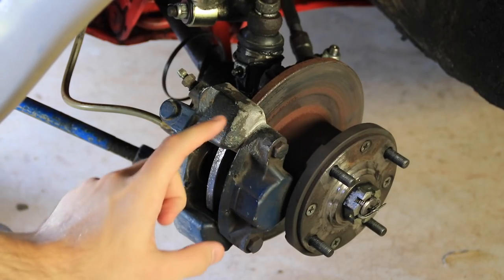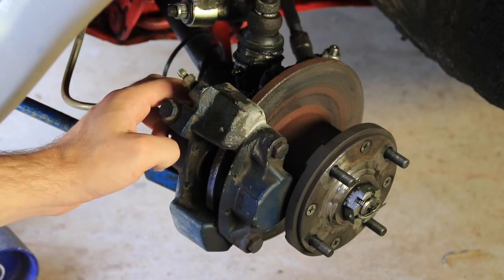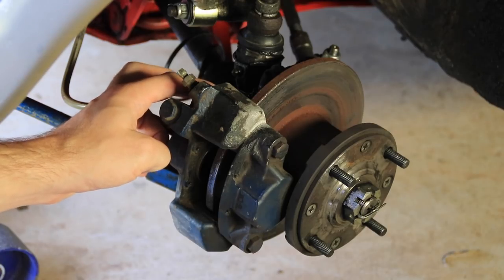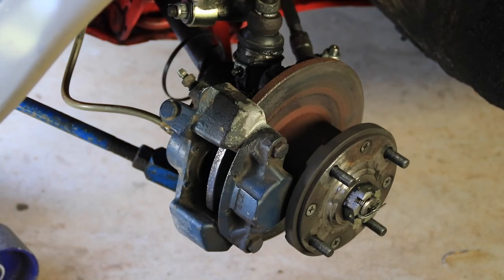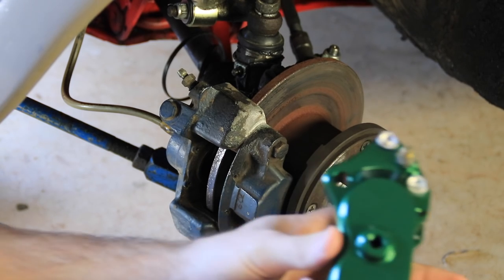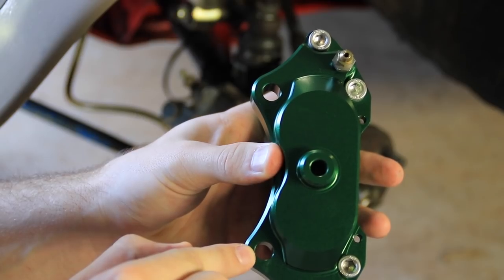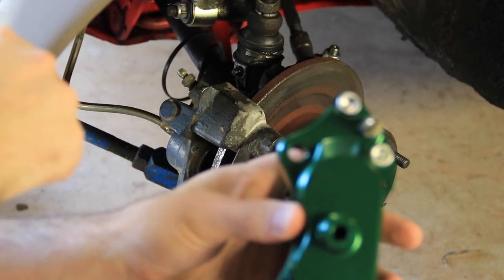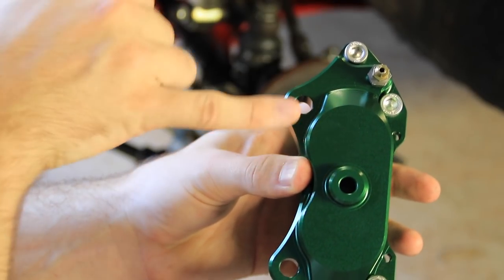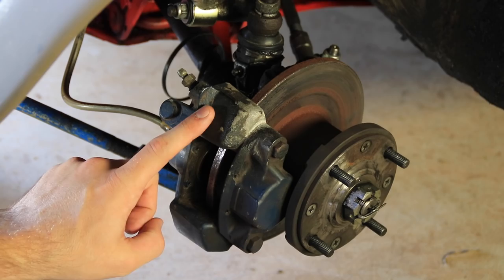To get started, the first thing we're going to want to take apart is your brake caliper. To do that, there are two bolts on the back of this brake caliper that unbolt and allow the brake caliper to come off of your hub. You can see on this new one here, these two holes right here are the ones that hold your brake caliper onto the hub on your front wheel. You'll need to take those out and this should lift right off pretty easy.